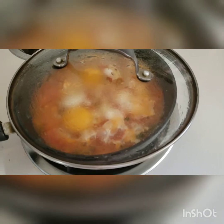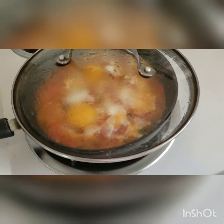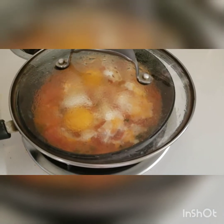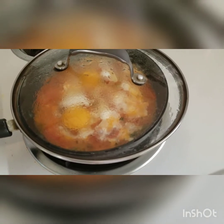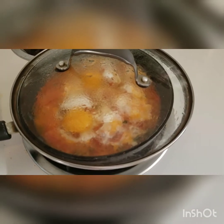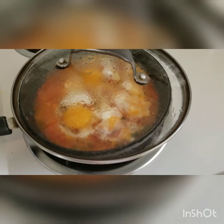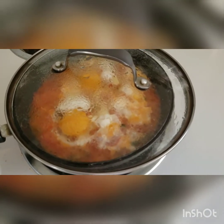I've covered the pan and I'll keep it covered for about a minute, checking in between. If you don't want the egg to be too hard, don't leave it covered too long. If you want it hard, leave it covered for a minute and 30 seconds. I'm going to keep it covered for about 30 seconds and then check if the egg yolk is cooked enough to turn off the heat. My heat right now is still at two.